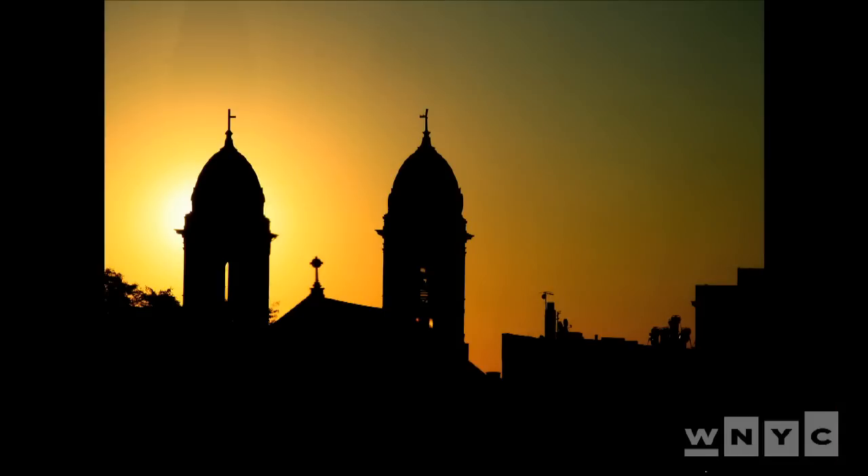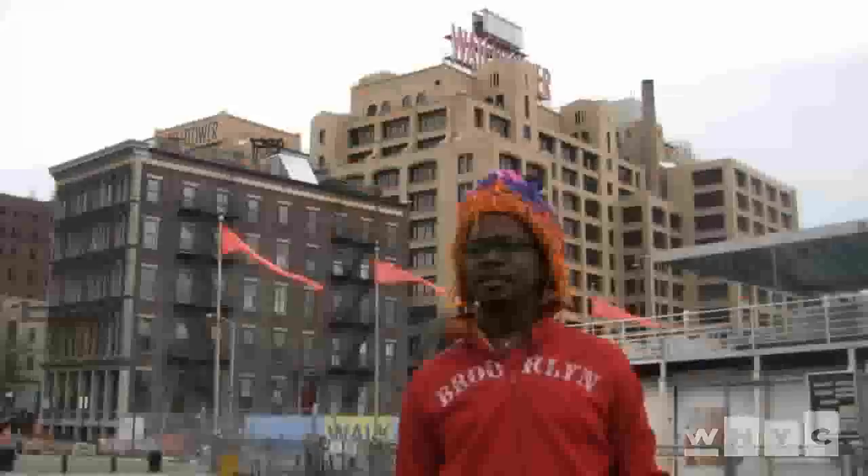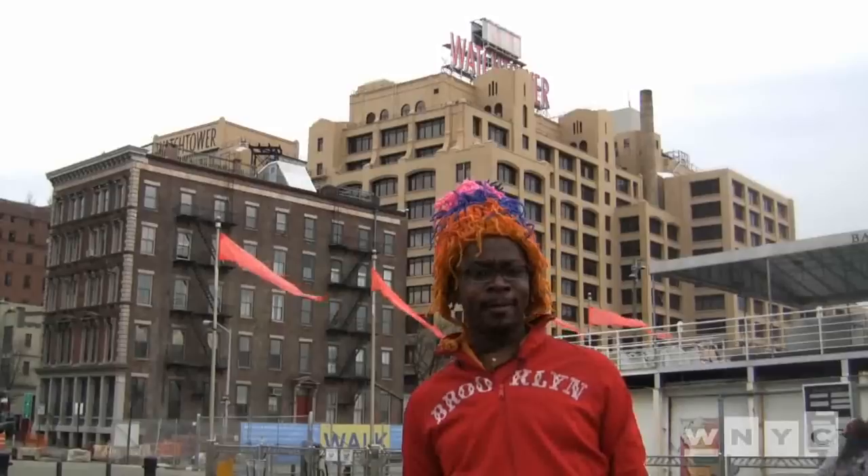I did a whole series of Brooklyn sunsets and sunrises in my book, Brooklyn Rises, and I really tried to capture that essence of the Brooklyn sky as the sun sets and rises. Some people saw shots from Crown Heights and Bed-Stuy and were wondering, is that Italy? And I'm like, no, that's Brooklyn. My photography strongly reps Brooklyn, because I think Brooklyn is where it's at.